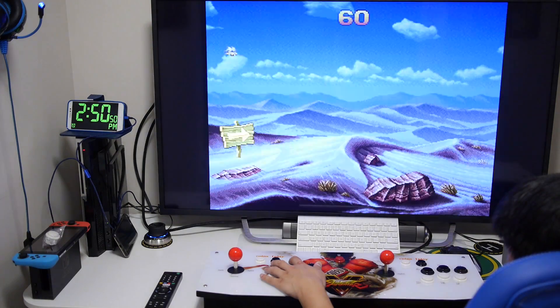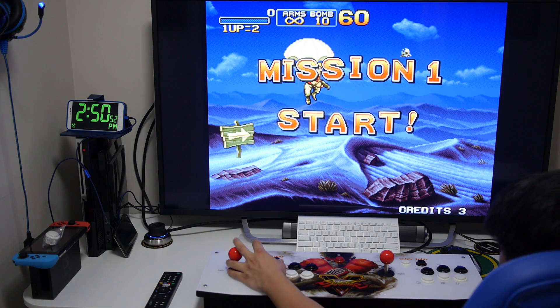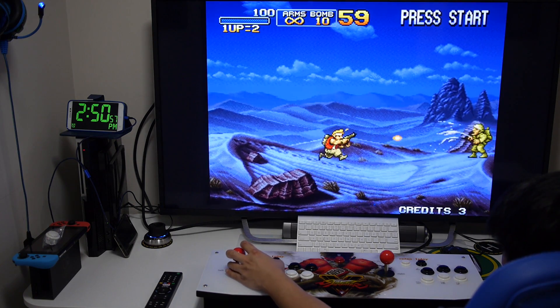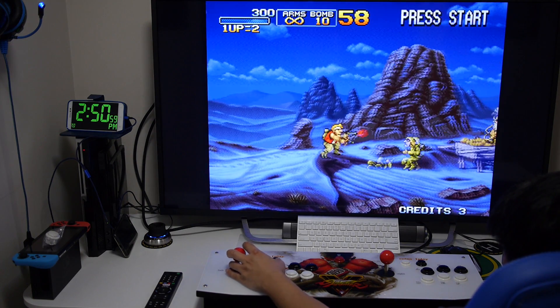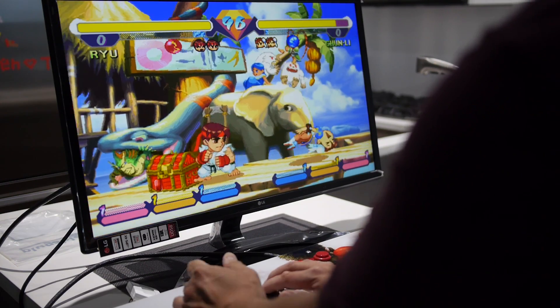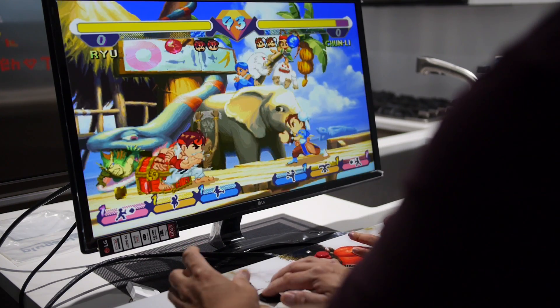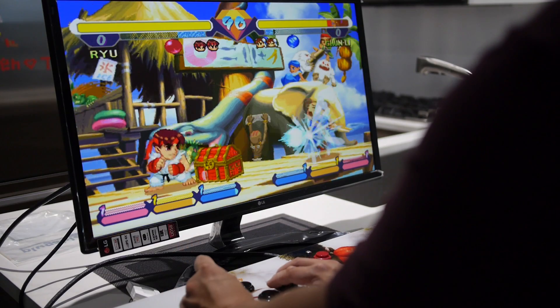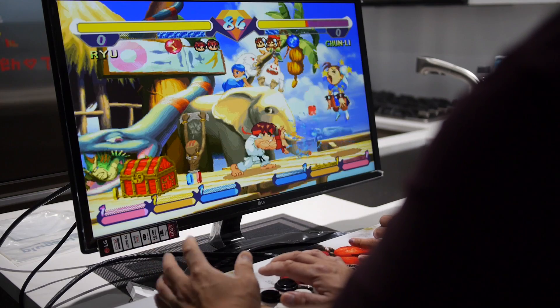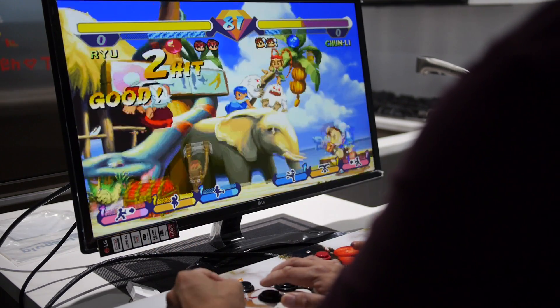I think the only negative thing about this arcade system is the buttons — they do require a bit more force to push in. I think they're made that way to keep the cost down, so upgrading the buttons is something you might consider if it matters to you. There is also a bit of screen tearing, but it doesn't bother me — it could just be a sync issue with my television. I wish I could show you all the games available in this system but the video would be very long, so I'll just show a few clips.